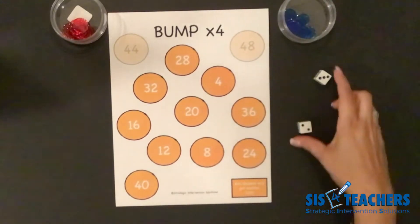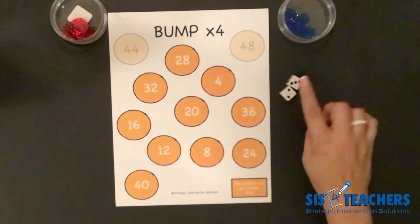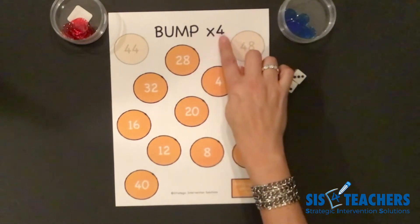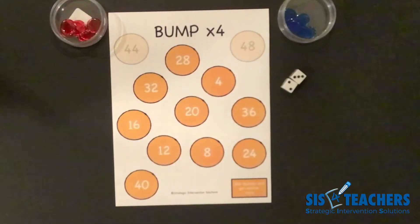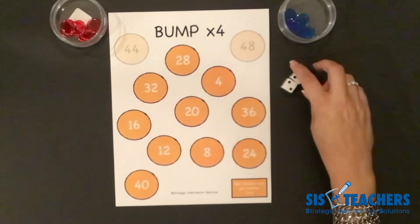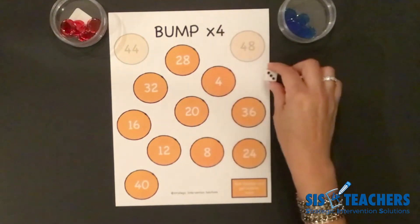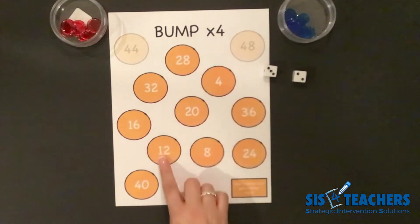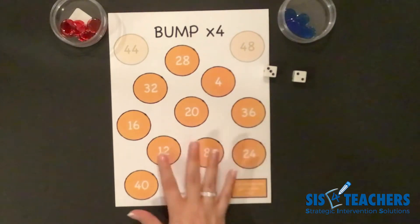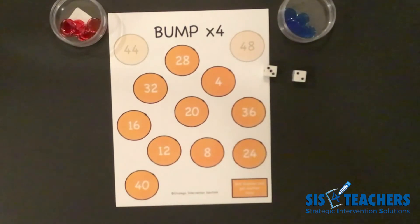I'll go ahead and roll first. I have three and two. I add the sum of my dice to figure out what I'm multiplying by. Three plus two equals five, so it's asking for five groups of four. One option is to just place one counter on twenty — that's a lot like level one. Level two allowed you to split or decompose the number and do them individually: three groups of four is twelve, two groups of four is eight, and twelve plus eight gives the product of twenty.